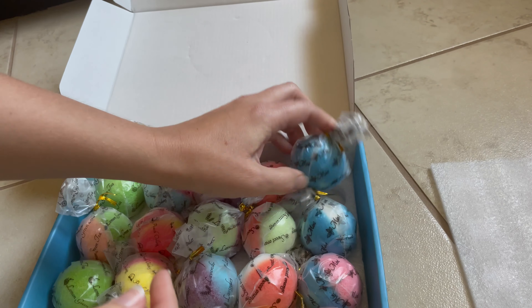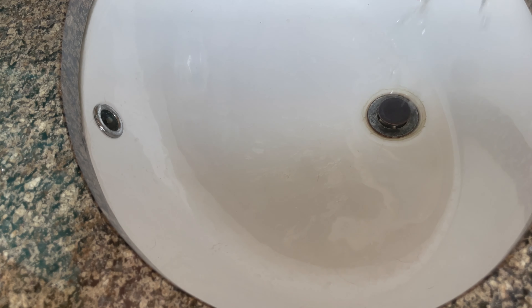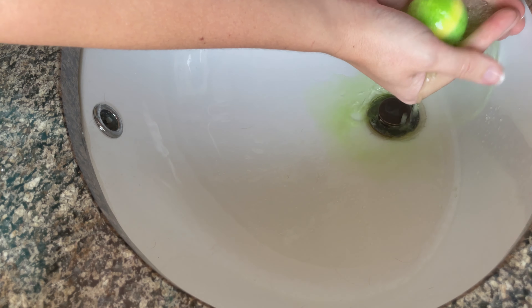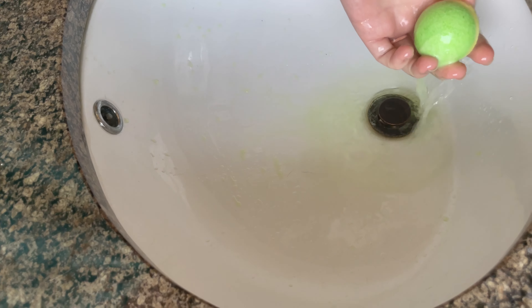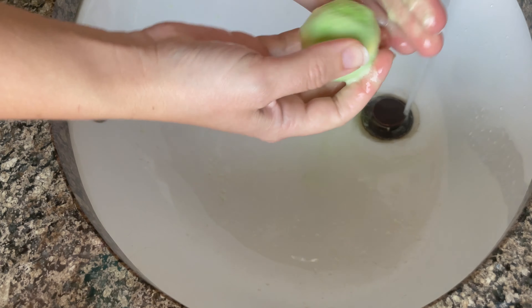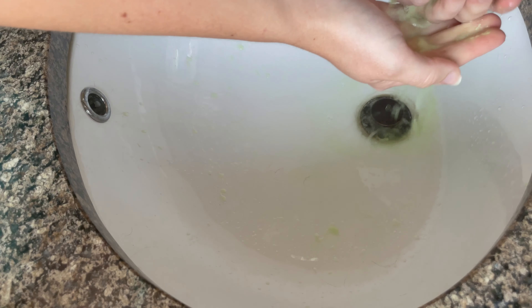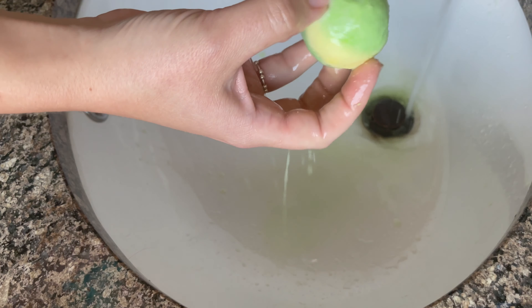The kids are absolutely going to love these. Each one does have a special surprise in it, so let's go ahead and just take a look at this one. This one smells so good. You can see it bubbles up, and then I'm going to go ahead and open it up — just do a quick revealing of it.